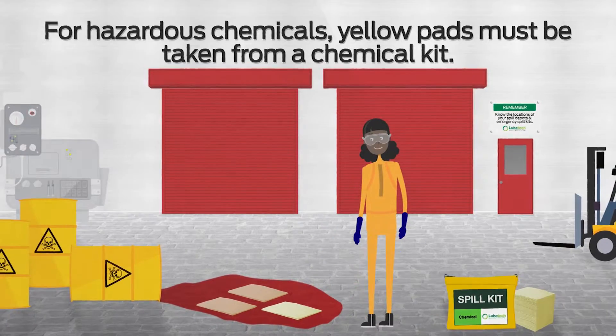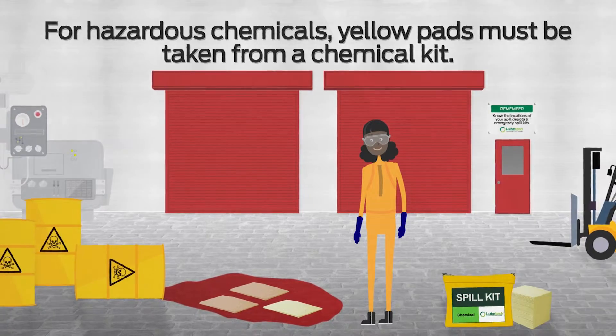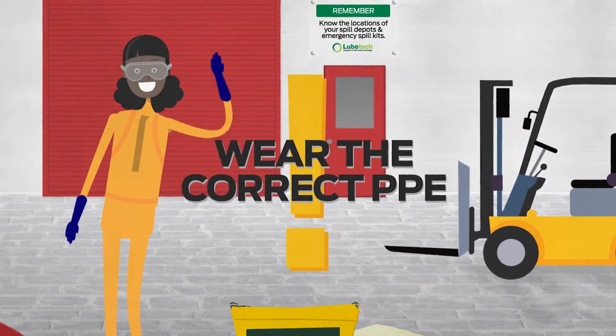For hazardous chemicals, yellow pads must be taken from a chemical kit. And remember to wear the correct PPE.